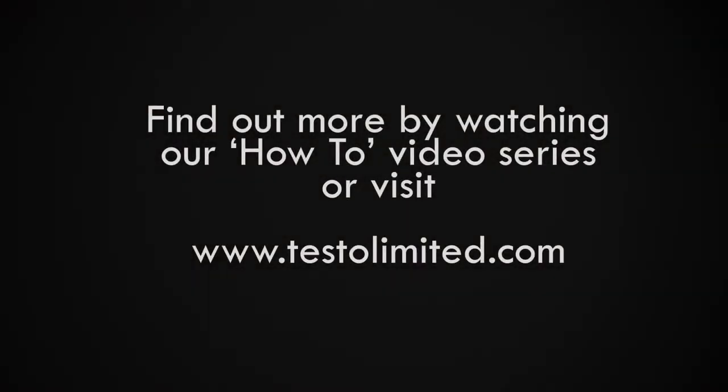To find out more, see our how-to series of videos or visit TestoLimited.com.